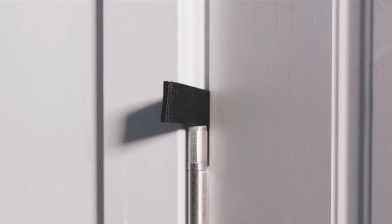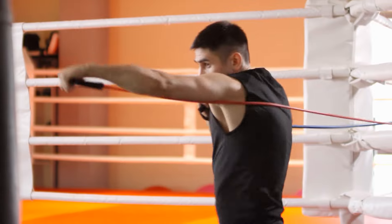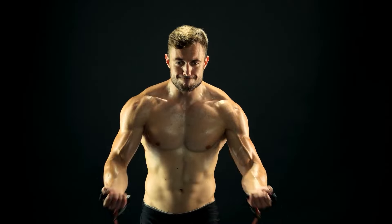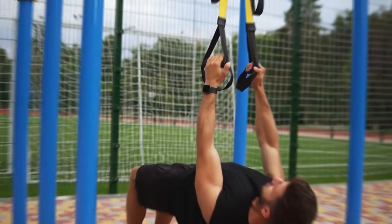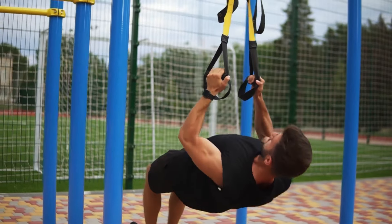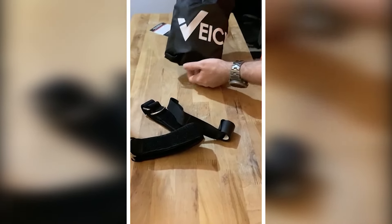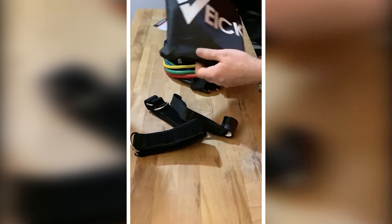Whether I'm doing yoga, pilates, or just some general stretching and strength training, these bands have me covered. Plus, they maintain resistance throughout each movement, so I feel the burn. You can take these bands anywhere to exercise — just attach them to your ankles or a door and you're ready to go. It's like having a gym with you wherever you are. You can work out any time to lose fat and get stronger. These bands are easy to carry around because they're light, and they come with a bag so you can keep them organized and take them with you wherever you go.